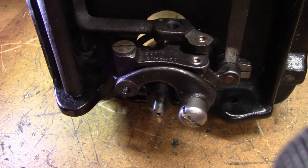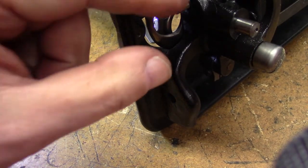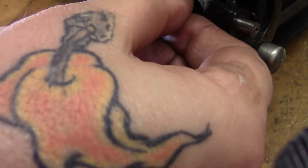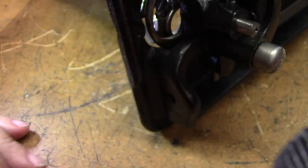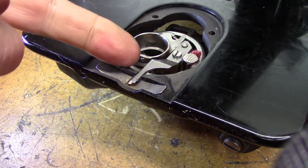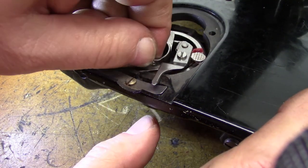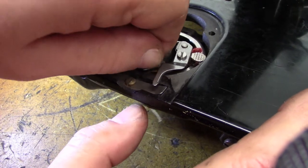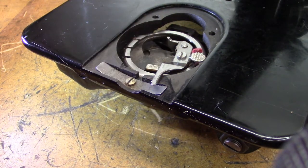Next step, while we're down in the bottom of the machine — this screw I've already started to loosen, we're going to take it out. What that's going to allow us to do: first we're going to pull the bobbin case out. Sometimes you have to jiggle the hand wheel a little bit. The bobbin case is out.